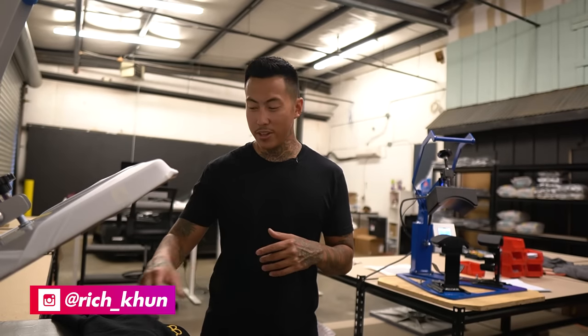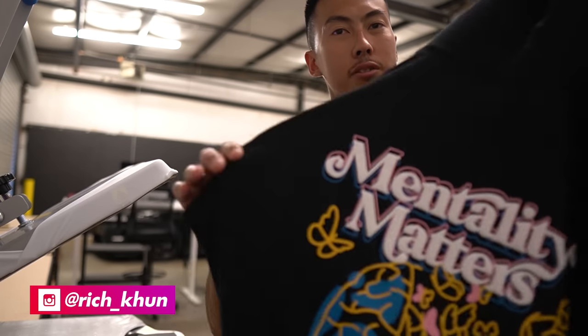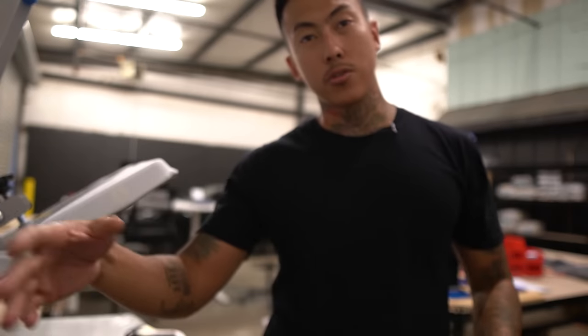Yo, what's up y'all? Welcome back to another video. In this video right here, I'm going to show y'all exactly how I made this hoodie. We're also going to make the t-shirt version too. So this is the hoodie. I'm going to show you guys the design process and exactly how I'm going to press it up. So let's get straight to it.